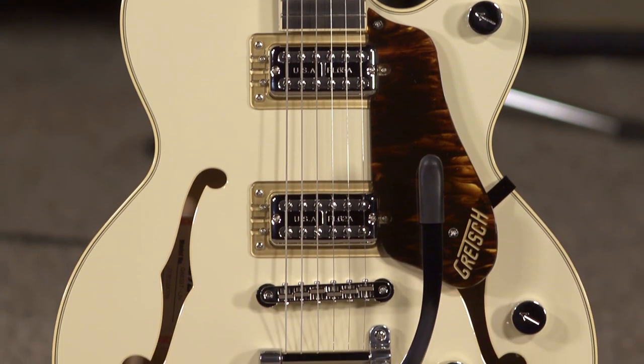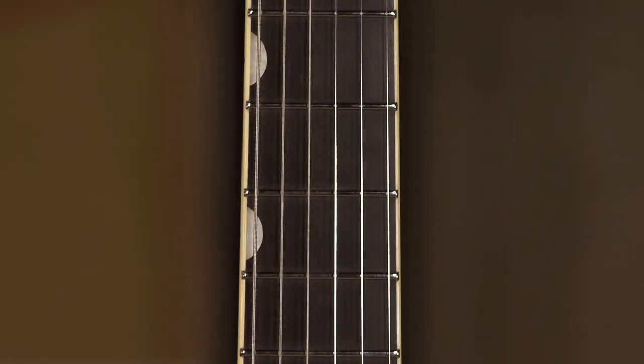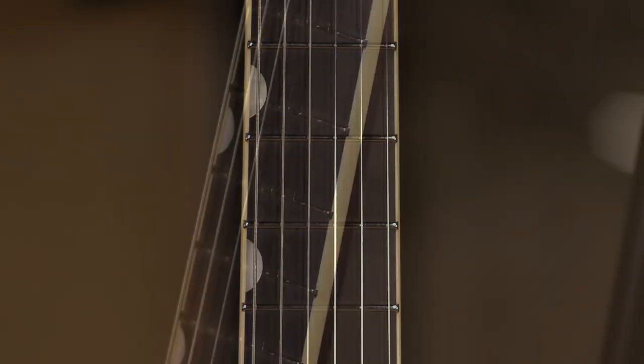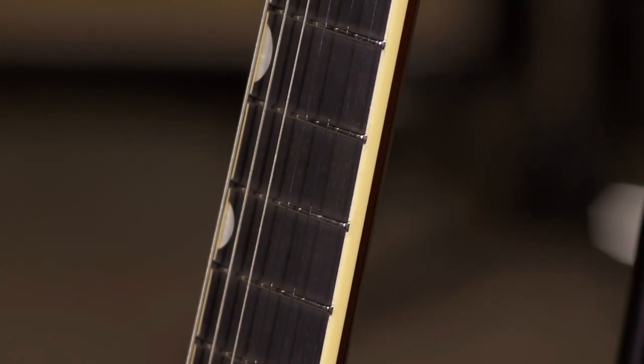Laminated maple sides, back, top. But ebony fretboard is what I was trying to say — ebony fretboard with medium jumbo frets. And a bound fretboard — you'll see pictures as we go through it.